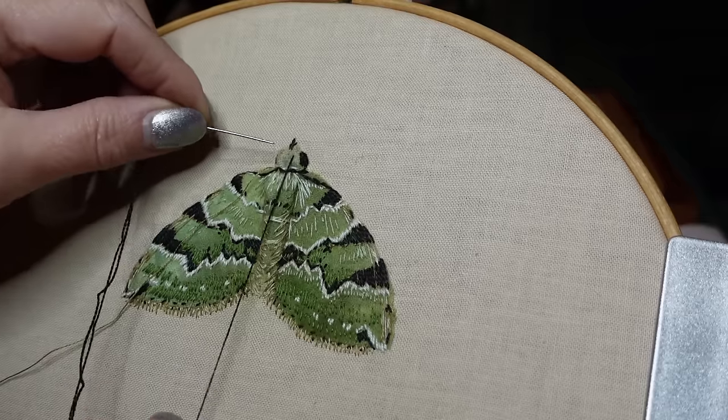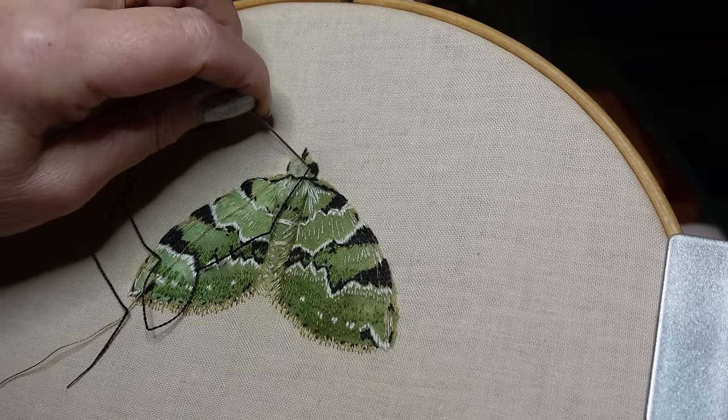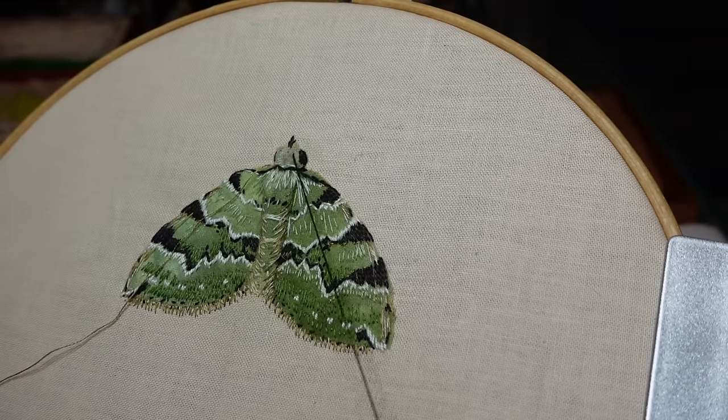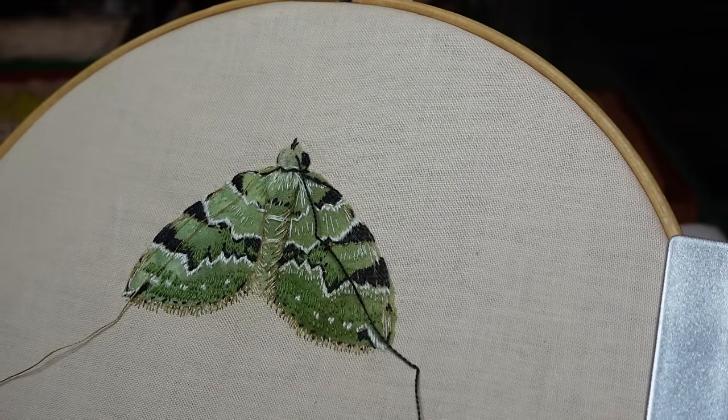I'm really pleased with the amended head now. So I've moved my black thread to just above where I want to put the feelers in. The feelers are stripey.